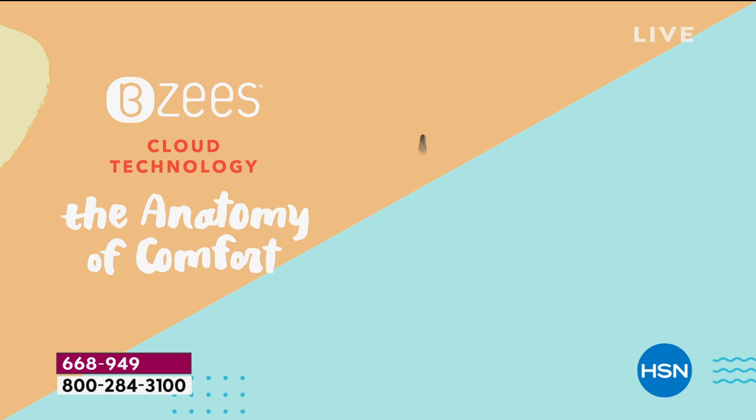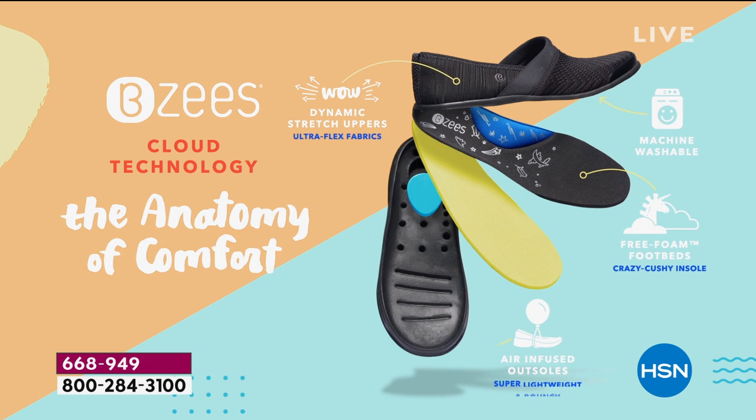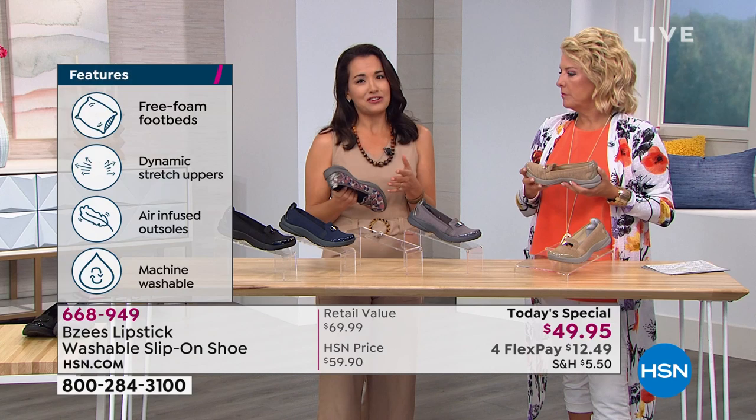So many great qualities — let's go through the anatomy of comfort. This is our cloud technology. You can throw these in the washing machine; they are machine tested to last and look just as beautiful as when you took them out of the box. Our free foam footbeds give you that extra pep — it's a rebound. While you're walking and pounding on your feet all day, you're not going to feel it. When you get home at the end of the day, you'll keep those shoes on and go, oh, my feet don't hurt.